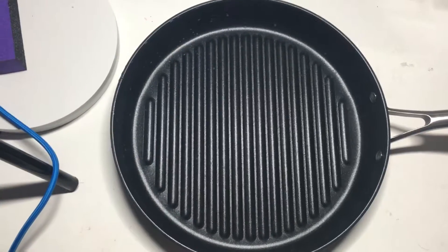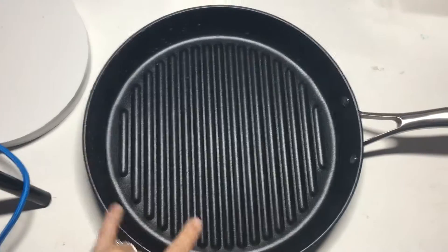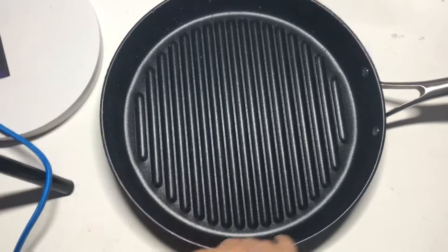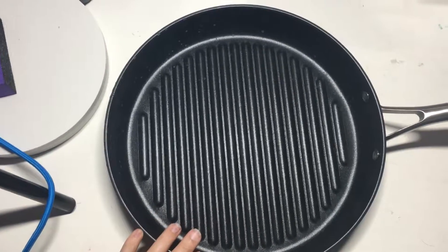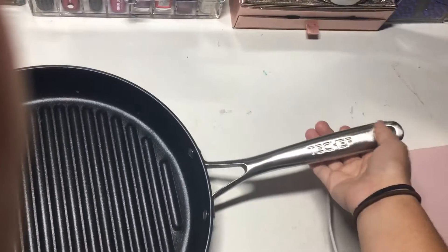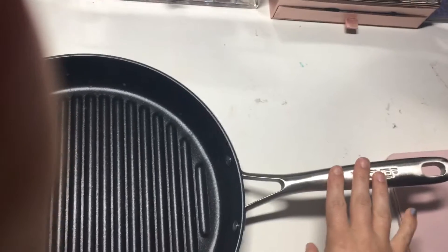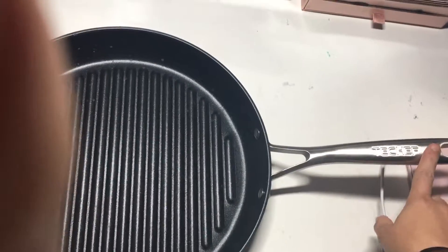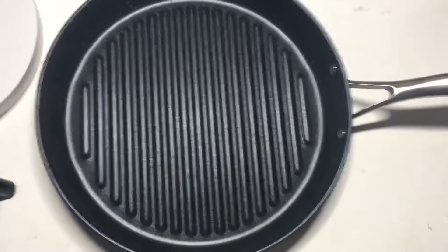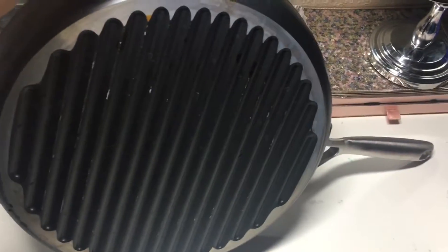This pan is covered in Teflon, so it is a nonstick pan — really easy to cook with and work with. The handle is stainless steel, and I do not find that it gets hot or anything like that while cooking. This is a nice durable, heavy-duty Teflon pan. That's what the bottom of it looks like.